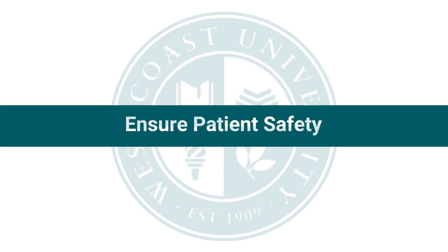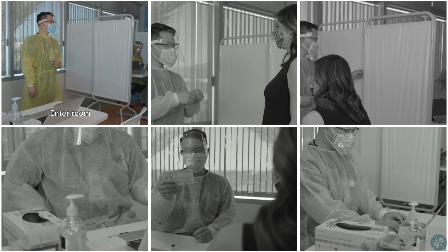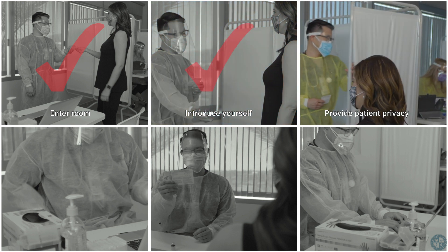Ensure Patient Safety. Next, perform the following steps to ensure patient safety: enter the room, introduce yourself, and provide patient privacy.